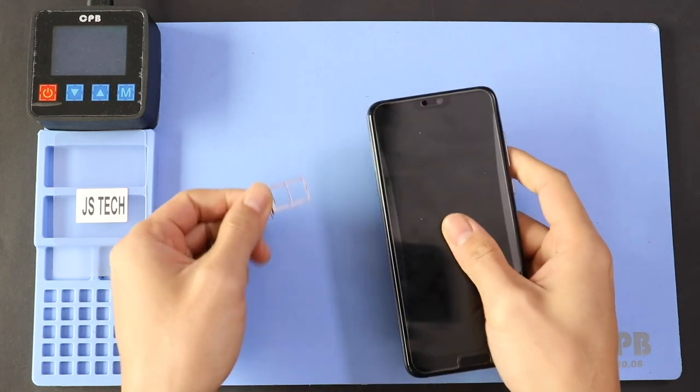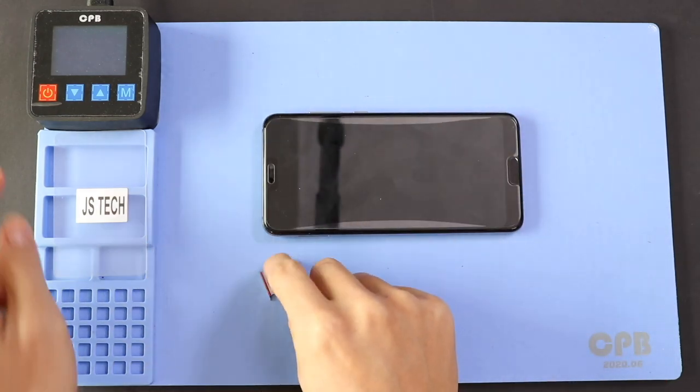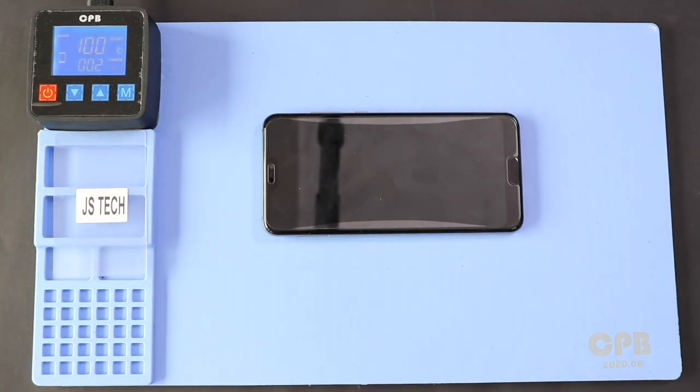First, turn off the phone and take out the SIM tray, and then follow with the back cover removal. Here we are using a heating pad to remove the back cover. Place the back cover side on the heating pad and select the mobile phone heating option and leave it till heating completes. Alternatively, you can use a heat gun or hairdryer.